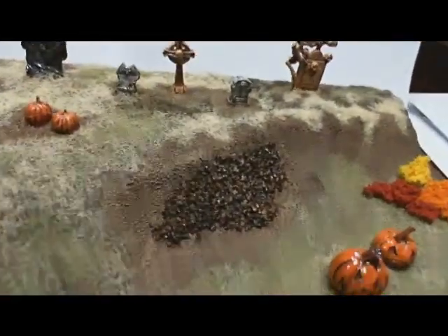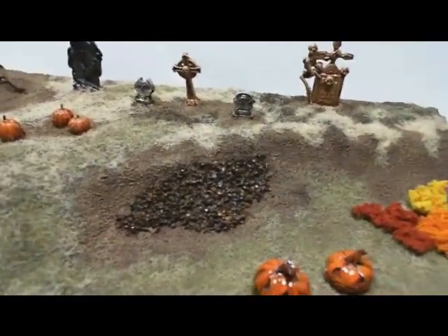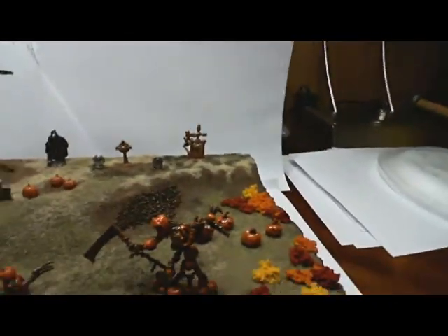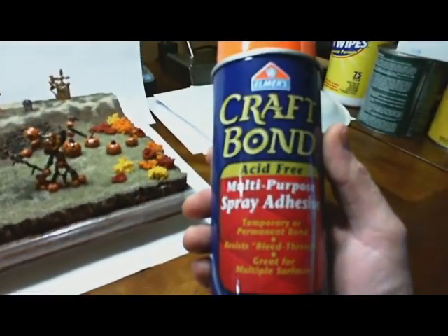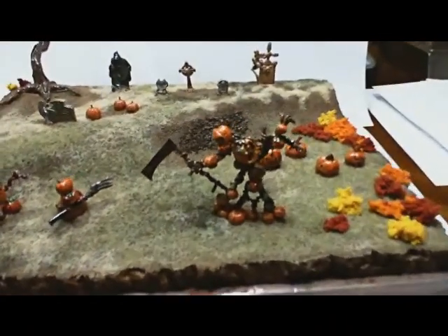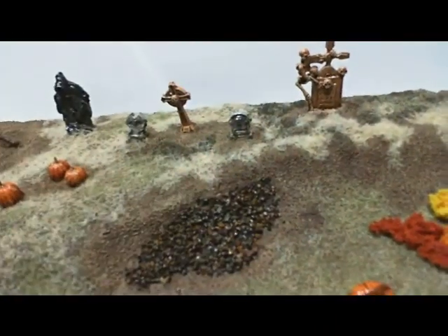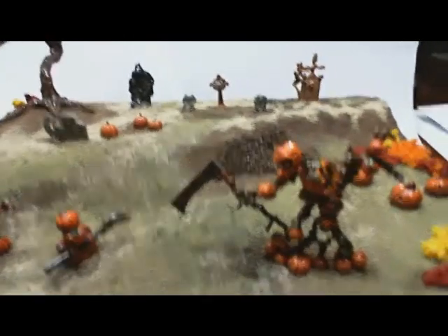The ballast that I used for the rocks in the landslide area I put down with PVA glue, but then I set them in place and just sprayed that area with Kraft Bond multipurpose spray adhesive. That worked out really well — they're really firm. I didn't want to take the time to brush it; I like just taking a few seconds and spraying it and being done with it.